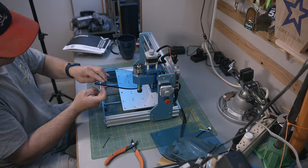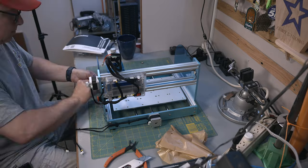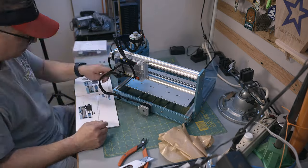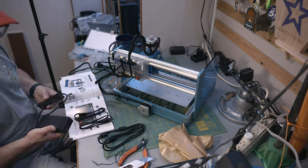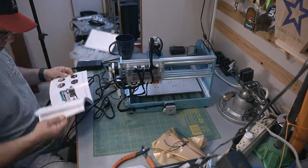The most complicated part of the build was getting the side panels on. It can be a little bit tricky getting all four T-nuts aligned at the same time, but with a little bit of patience, it won't take long. After all the mechanicals are put together, you just need to plug in the motors to the control board, and you're off to the races.